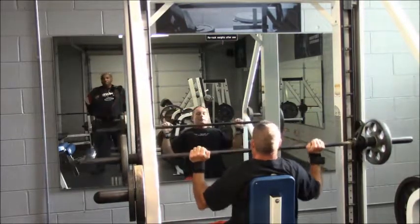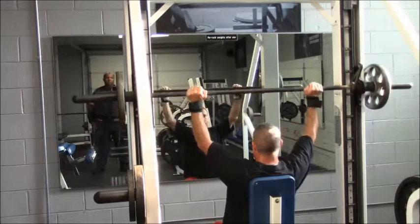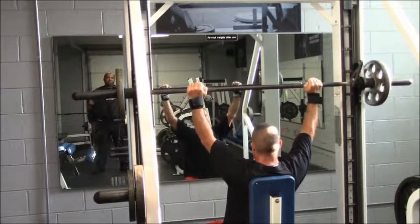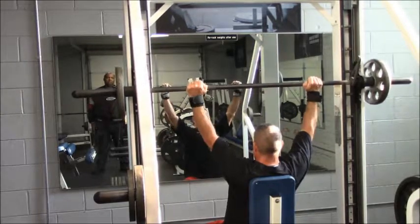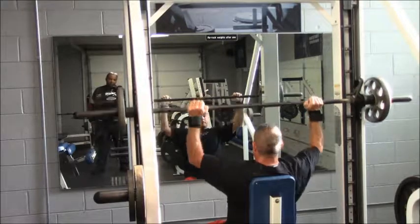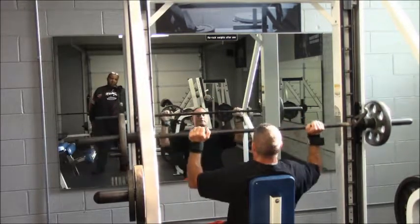Come down nice and easy. Going up, you're letting your air out, keeping your grip. You can see I'm not going all the way up — sometimes I will go up to rest if I have to — but the main thing is just keep the bar moving with a nice contraction.